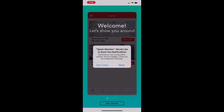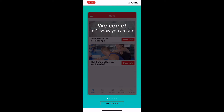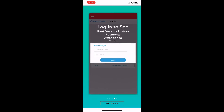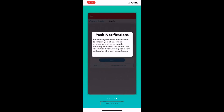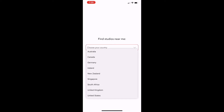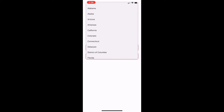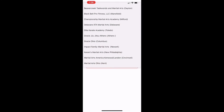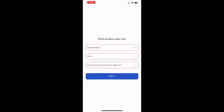You'll see that mine pops up because I've already registered. You'll just have to register your information — you'll have to get a password and all that. This is just giving you some basic instructions as to the options on the app. After you fill that out, you put in your password and then it'll ask you for your country. You'll choose the United States and then select all the way down to Ohio. Once you pick Ohio, you'll see a list of schools that will pop up, and you just look for Impact Family Martial Arts in Newark, Ohio — right there. Hit Next.